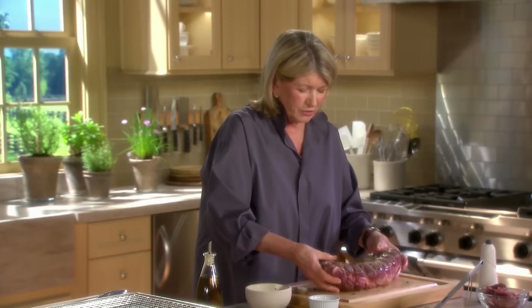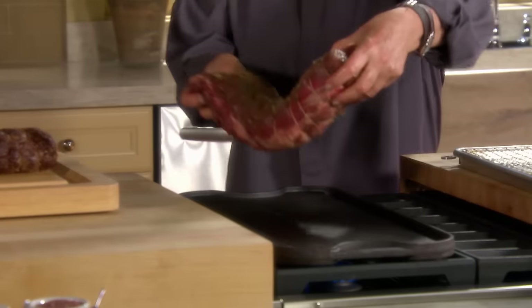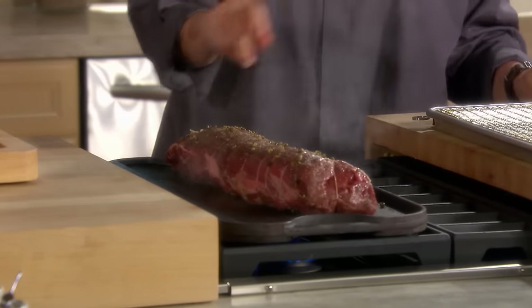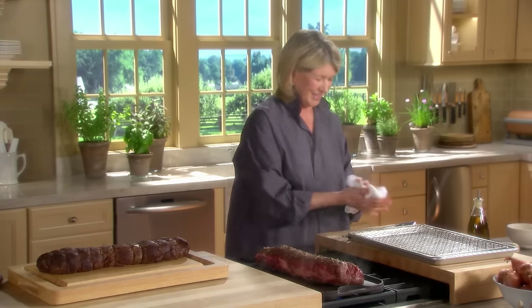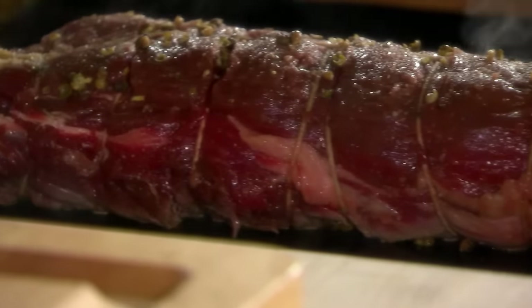Now put this on the heated griddle pan — it's going to splutter and splatter. Being dry will really help sear the meat instead of steaming it. Looks good. Let it just stay there — don't be impatient. It's going to take about three minutes per side to brown it correctly.